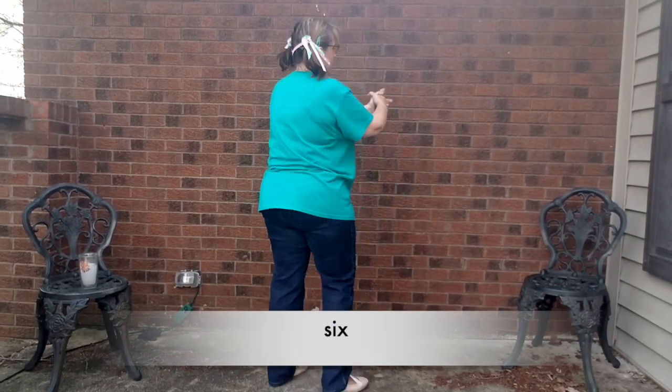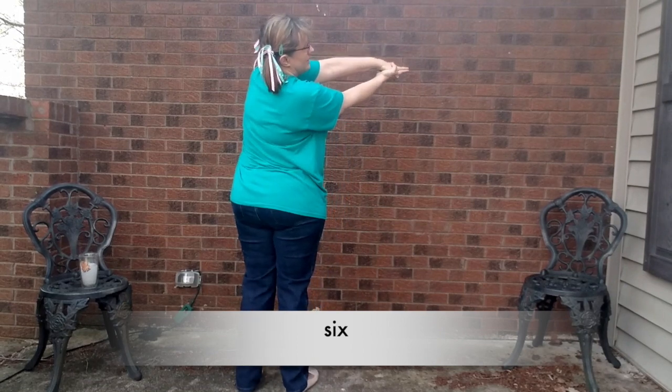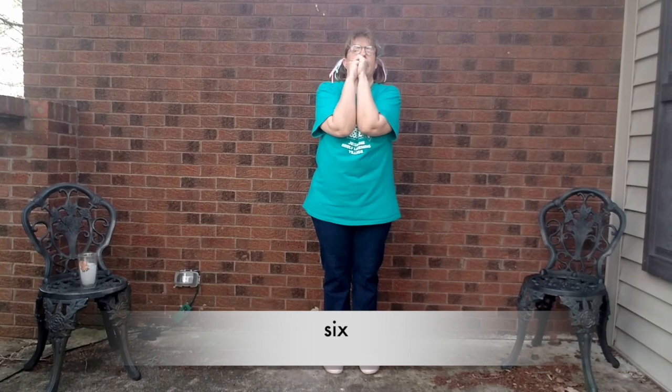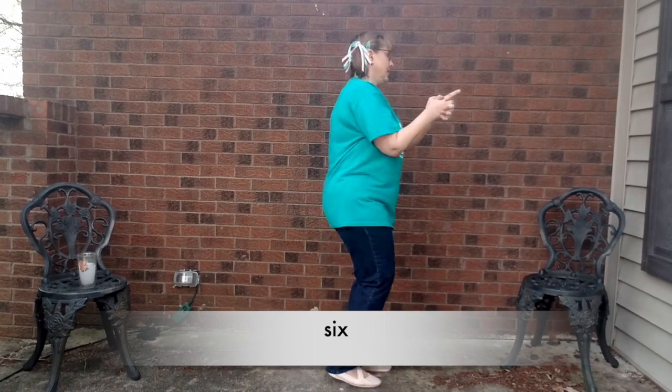We're going to make the letter S. OK. You're facing this way and drawing your S. S-I-X. Six.